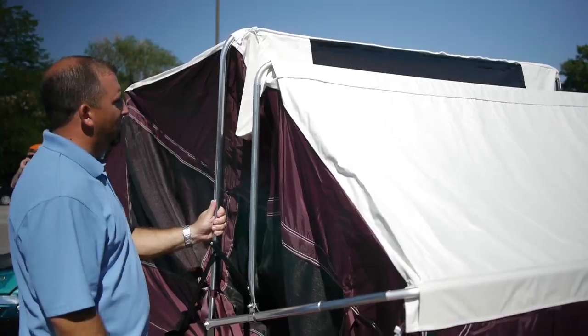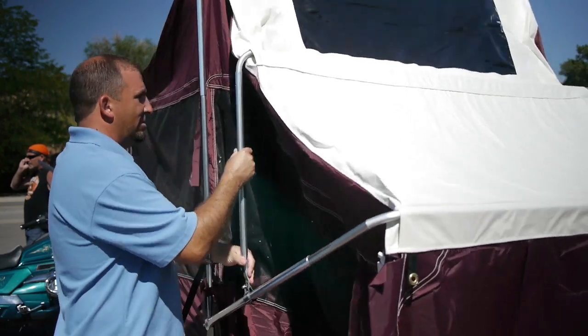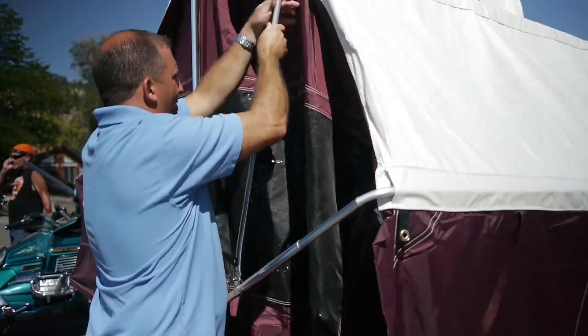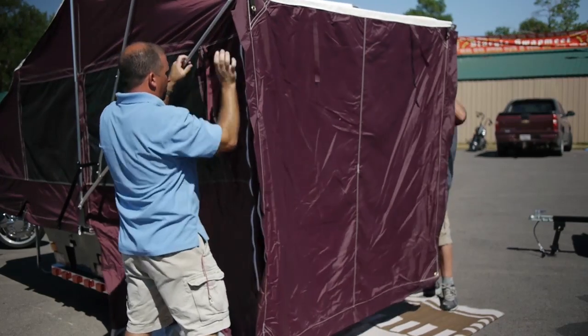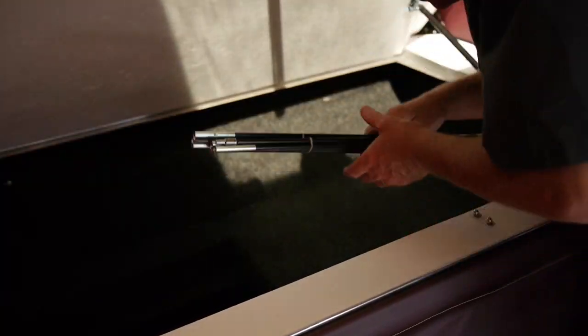After that, starting with the middle pole, push the pole into place. Proceed with the two other poles. Easy access to the large storage space.